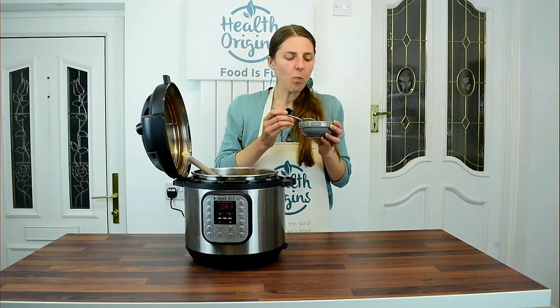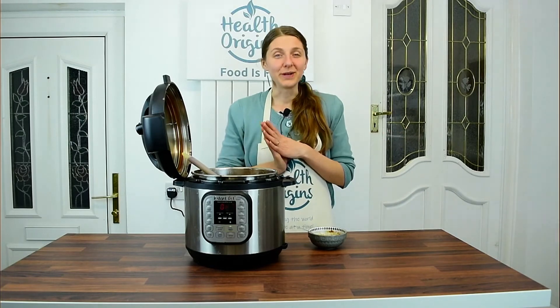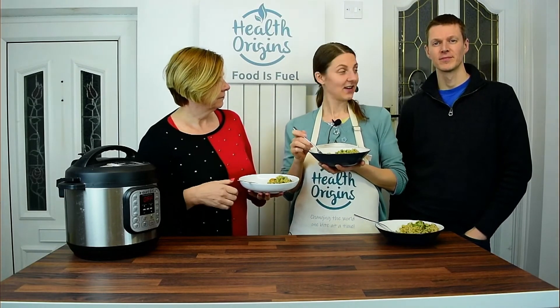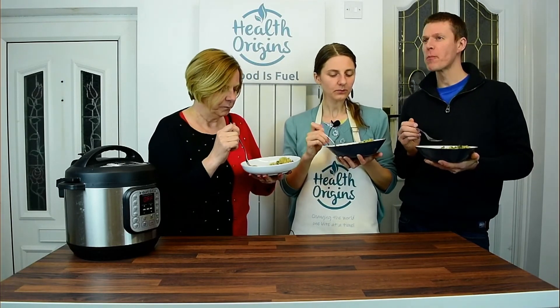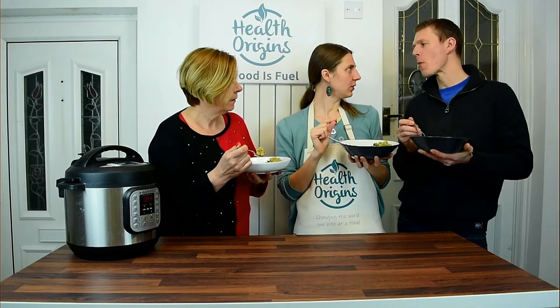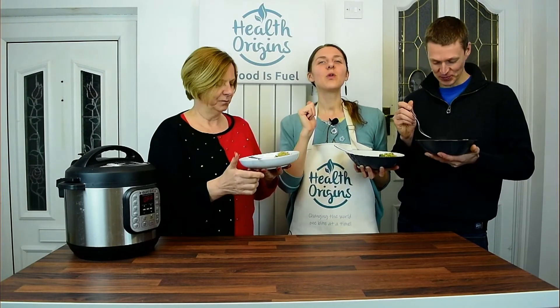This is so good, guys — this will go so nicely over any kind of grain. Apologies — I had some technical difficulties and didn't record any voice for the next bit. I was introducing two taste testers: my mum who's visiting, and the usual taste tester Mark. I got their help to taste test the rice and chickpea casserole for the first time, and you could probably tell from their faces they enjoyed it. My mum's giving a thumbs up — that's a success!